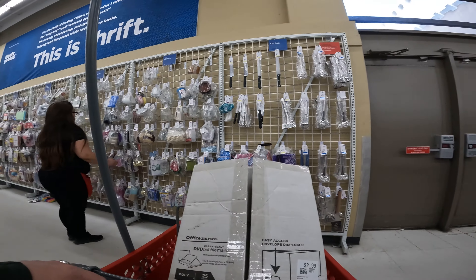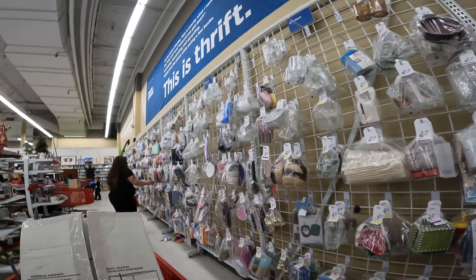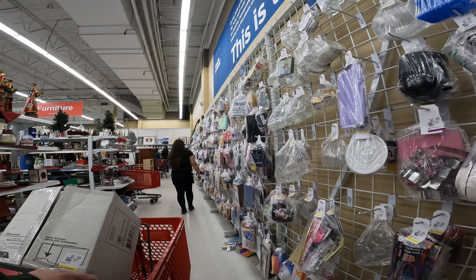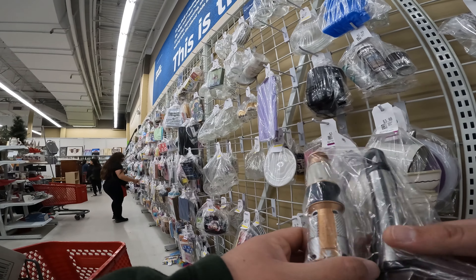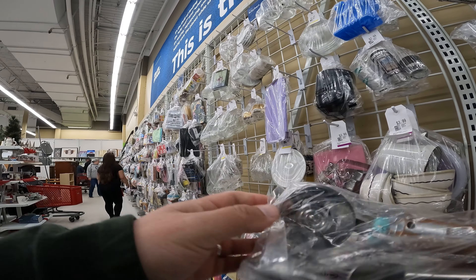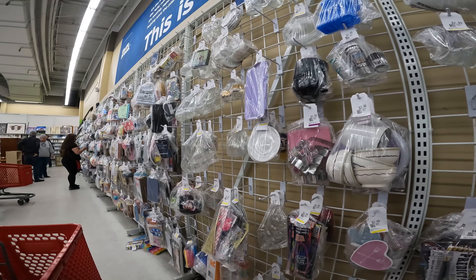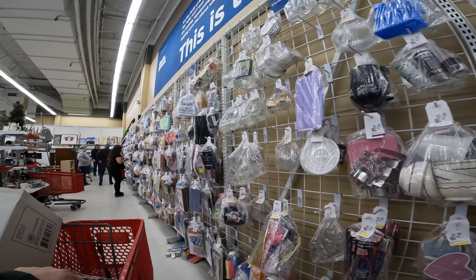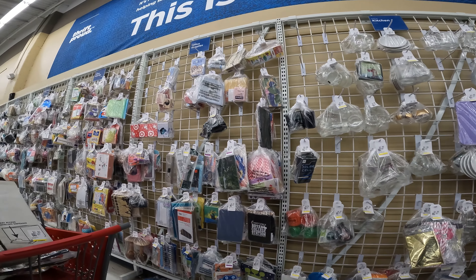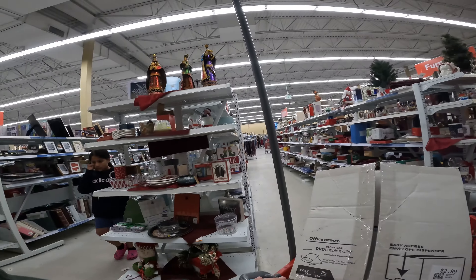A lot of people here today. We'll definitely do a recap at the end of the video covering everything I purchased at both Savers and Goodwill. On the baggy wall, that is a Doctor Who pizza cutter. Last sold comps are right around $20 - I think one sold for $23. The bag was about $3.99. Great pickup. Not all Doctor Who does well, but I looked it up and sure enough, it can make some pretty good profit.